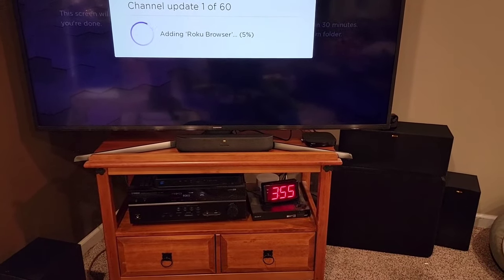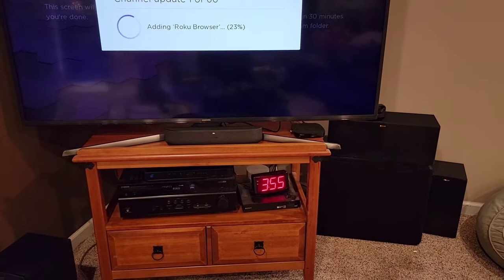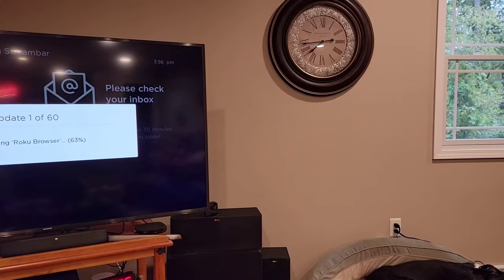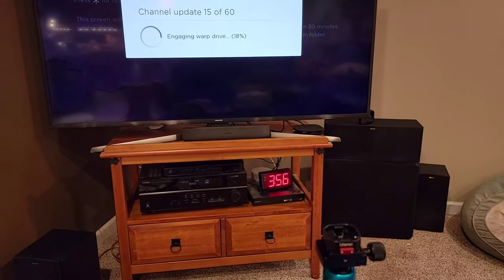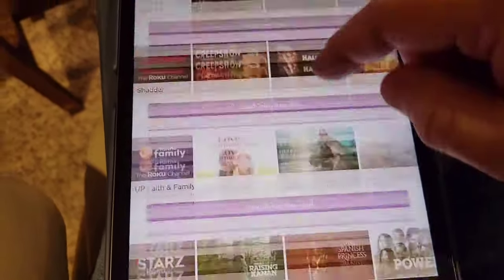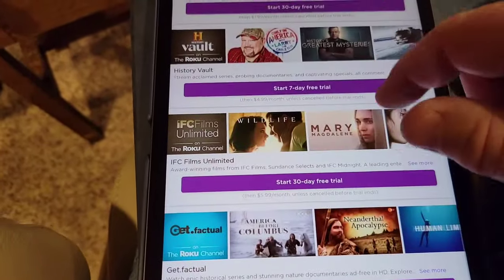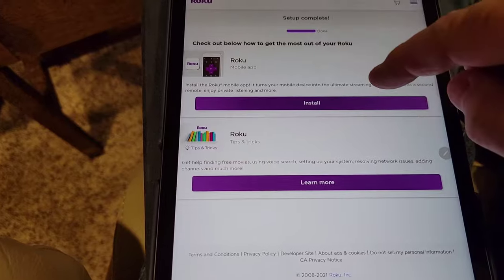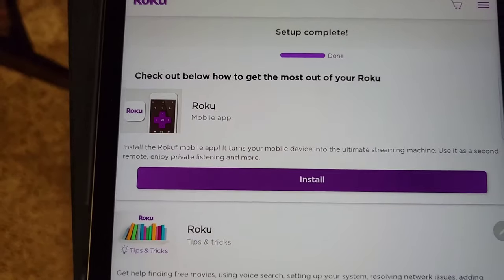The next page wants you to add different channels — just scroll all the way to the bottom and hit continue. This is the part that takes a while — your Roku is going to add all those channels. I hardly added any and it's adding 60 of them. They give you funny loading messages like 'turning on hyperdrive' and 'engaging warp drive.' Then there are subscription offers — I just click continue. It does say setup complete.